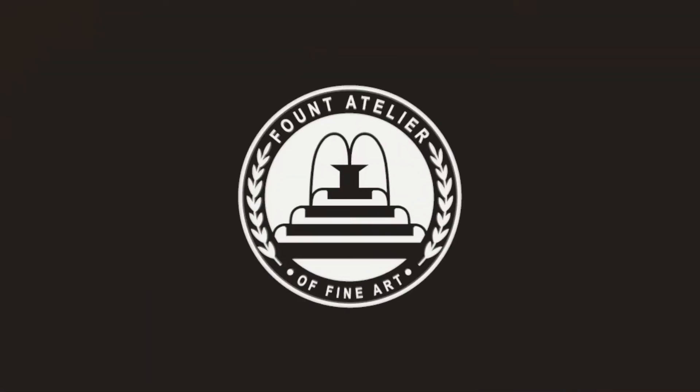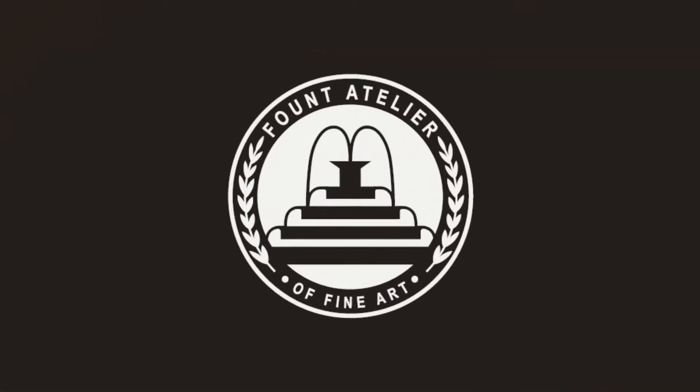Everyone loves new painting gear, am I right? Well, today we are going to review the new plein air painting product, the Pochade palette. Hey guys, Cody here with Founts Atelier and today I've got something fun for us to do. I'm going to be reviewing a new plein air system made by artist Michael Klein called the Pochade palette.